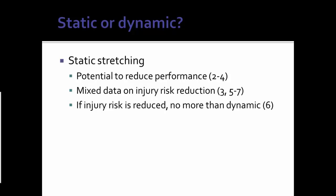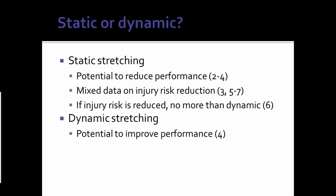So let's talk about dynamic stretching. Dynamic stretching doesn't have that potential to reduce performance. And it's kind of the same thing with injury risk — if it does reduce the risk of injury, it's no more than static; they're probably equal. So at face value, dynamic mobility type movements and explosive stretching are about on par with static stretching as far as injury risk, but will not reduce performance. In fact, it has the potential to improve performance for the reasons discussed earlier — increasing blood flow and basically getting your neuromuscular system ready to fire.